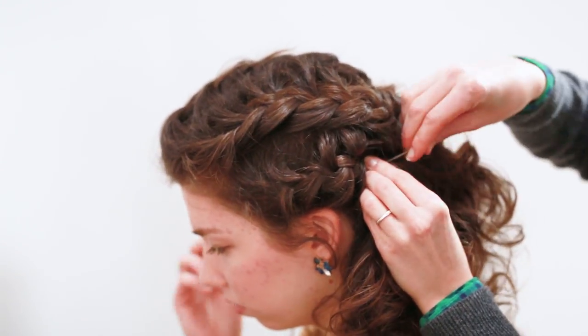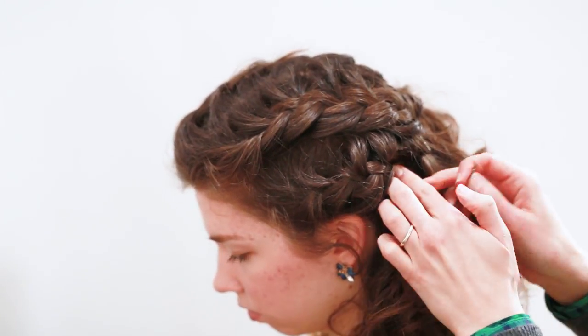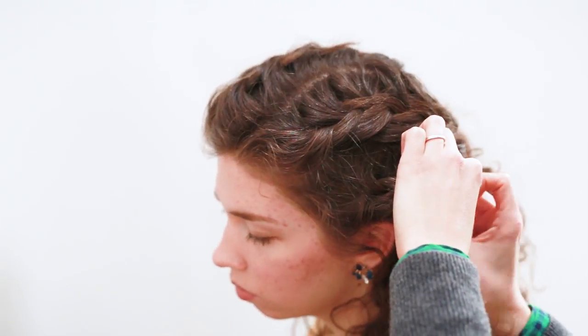Alright, this is the last step for the braids — the French braiding, I should say.